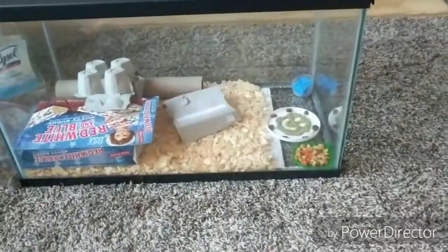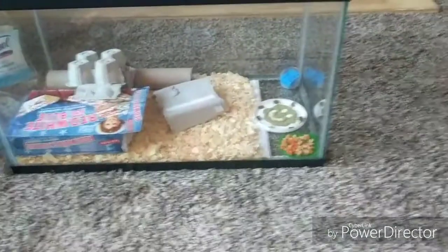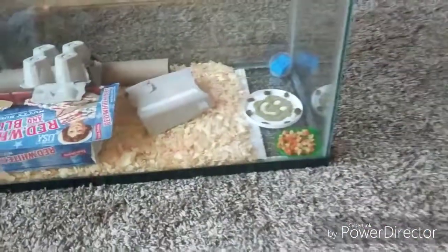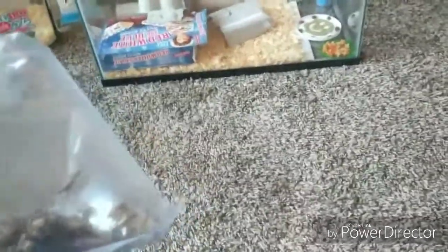I usually put about three or four dozen large crickets in here. The first day I get them I usually feed off about a dozen to a dozen and a half to Maddox. He's eating every other day now, but it's basically the same as every day because instead of a certain amount daily, he eats two days' worth in one lump sum.